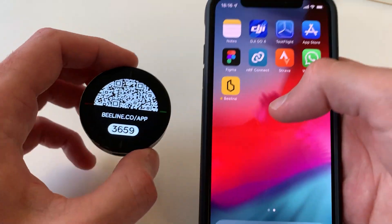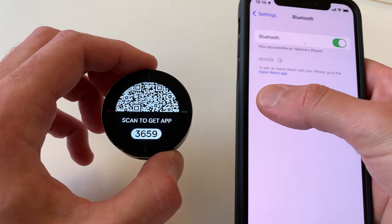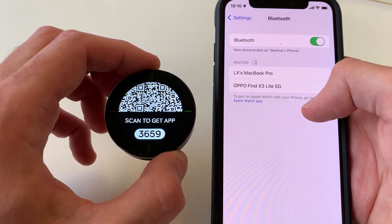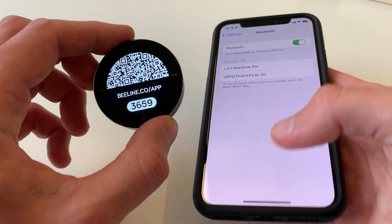You're going to want to make sure that you've got the Beeline app before you begin. If you try and pair the device in your Bluetooth settings, it won't work properly. So, even though it will appear in your list, you need to make sure you're using the app. You can scan this code on your phone and it will take you straight to the App Store where you'll be able to download that.